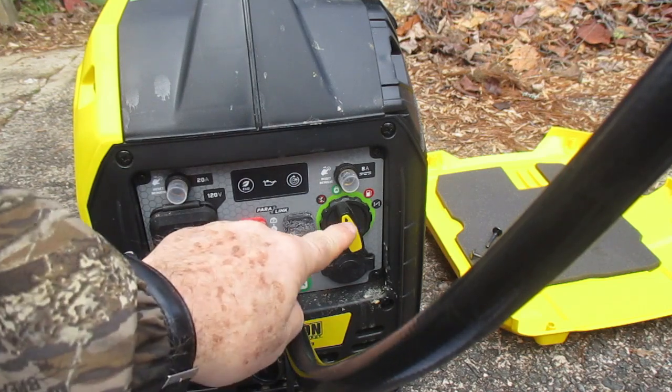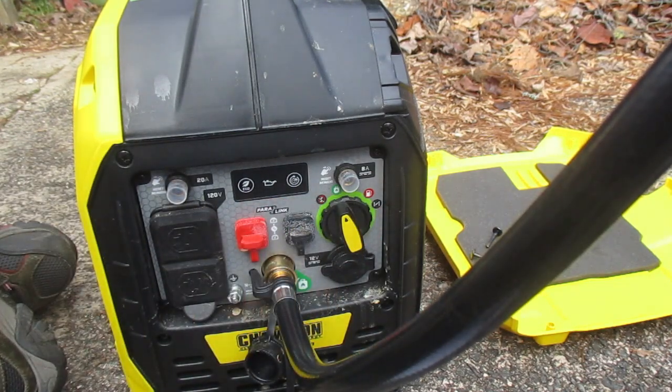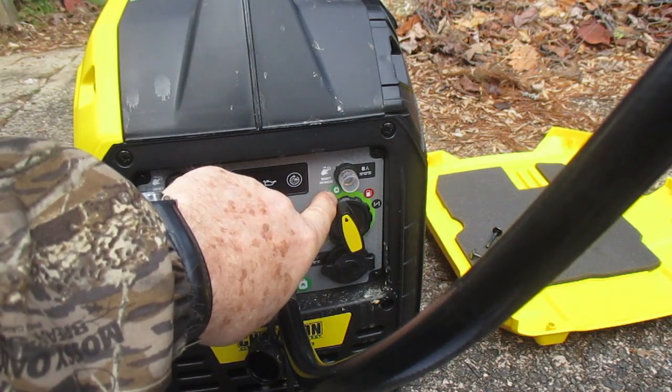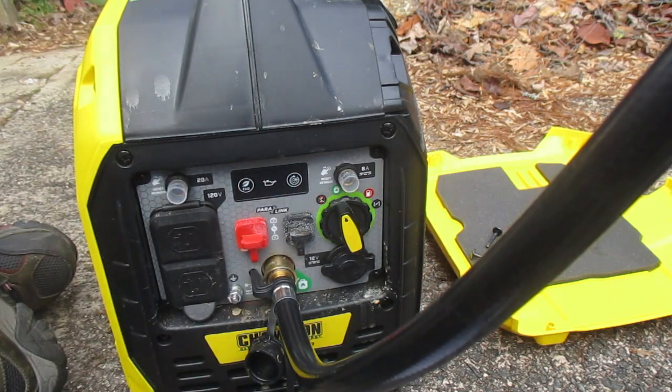This is called the easy start — the choke. With propane you pull three to five times slowly, then move it over to the propane run position, right where it's pointing now. On the second pull it started.